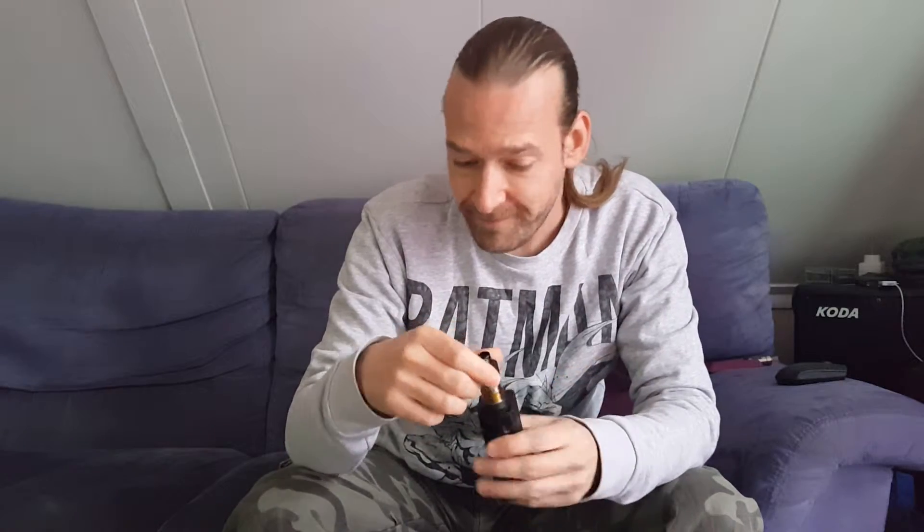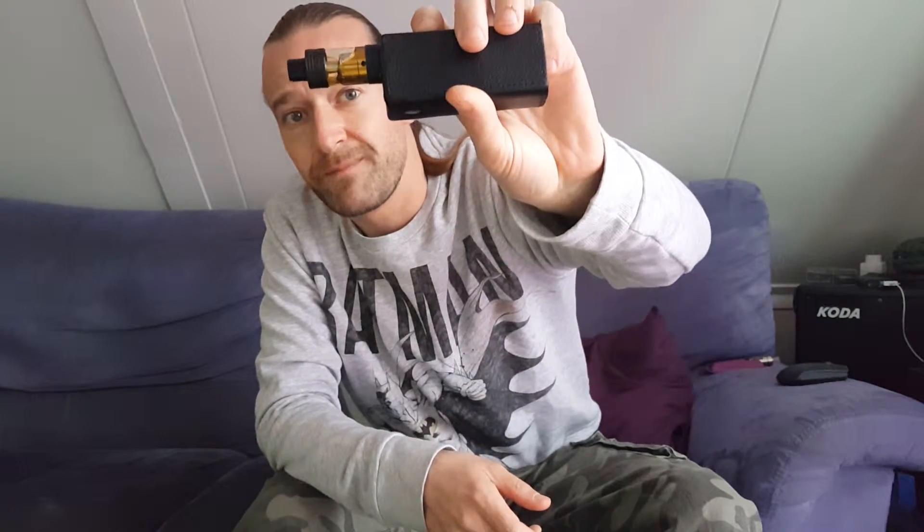There's my absolute favorite atomizer at the moment. I'm using a very thick liquid from Milkman — the Cheerios — and usually I would only put this on a dripper, but with the juice flow control it works like a charm. Thanks to the temperature control, I get great clouds and no dry hits. It's freaking awesome.